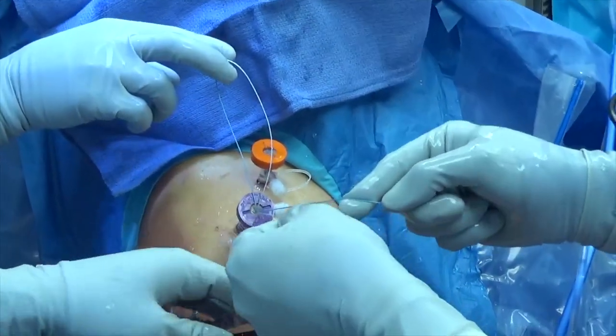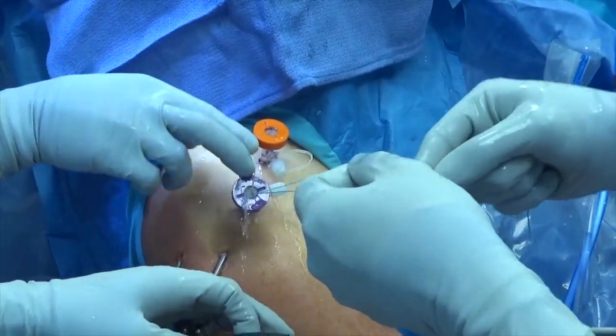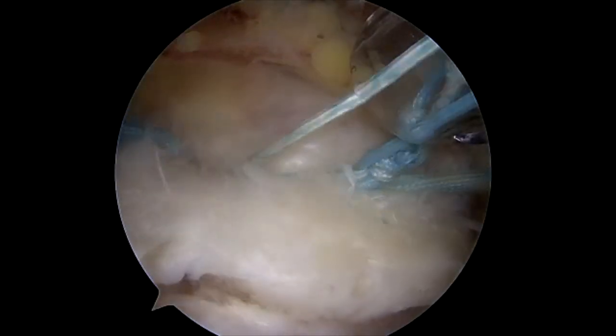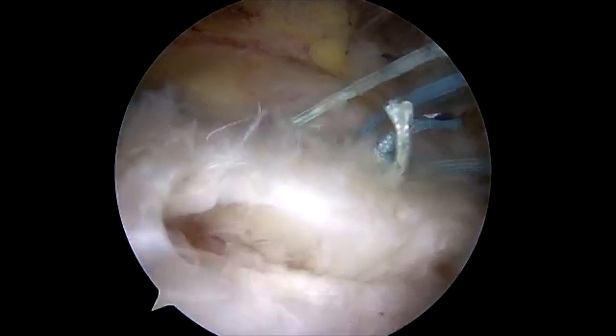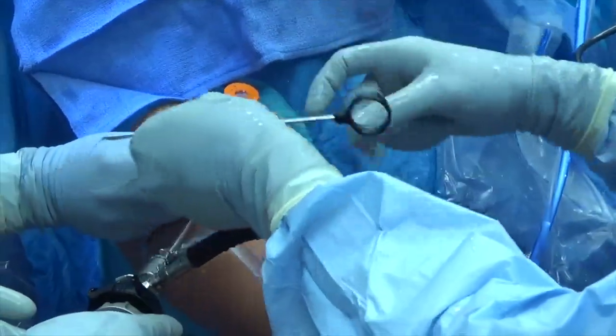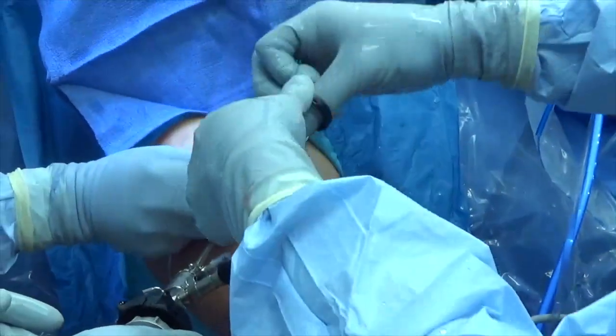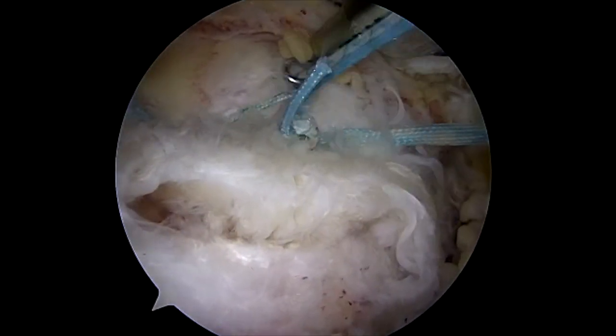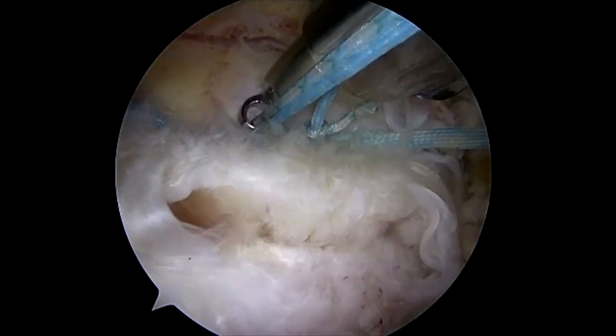Once separated, they are alternately pulled to shuttle the tied suture into the subacromial space. The medial portion of the supraspinatus tendon is nicely re-approximated. An arthroscopic knot pusher is used to deliver several half hitches to tie the corresponding limbs of suture.